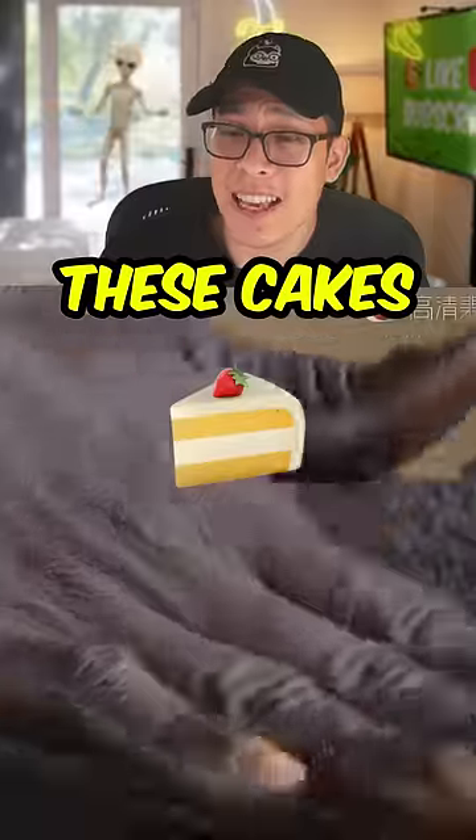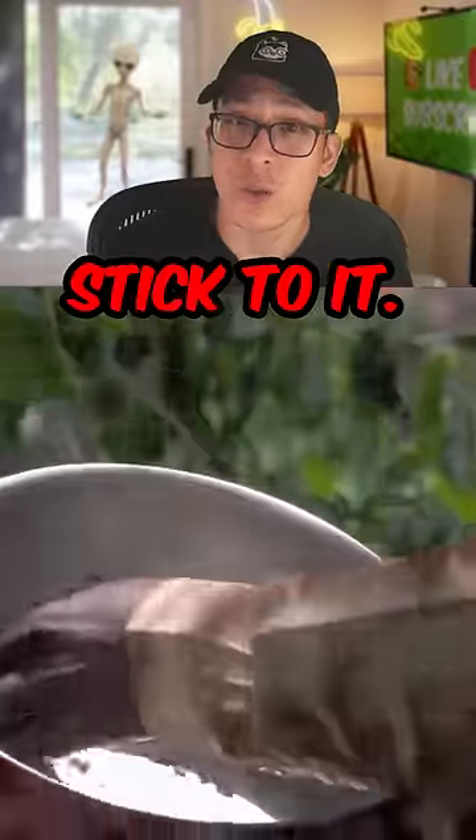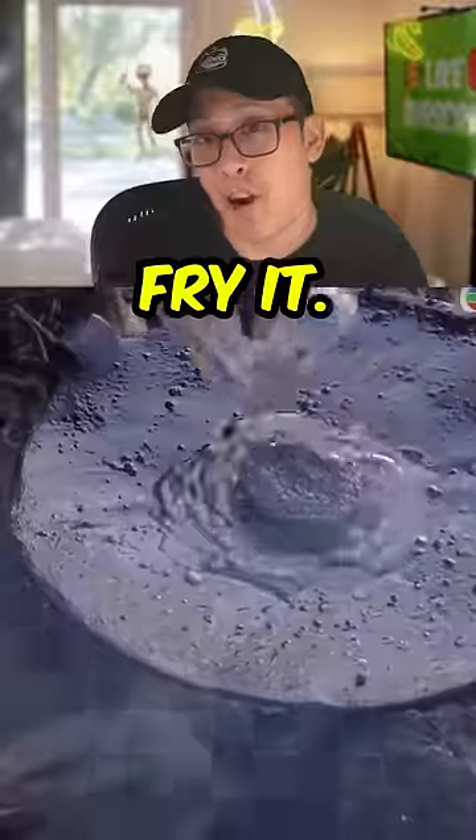Have you heard of a mosquito burger? These cakes are made with 100% mosquito meat. It's an African dish — they catch mosquitoes with large pots or boards dipped in water so the mosquitoes stick to it. Then they knead it, make it into a cake, and fry it.